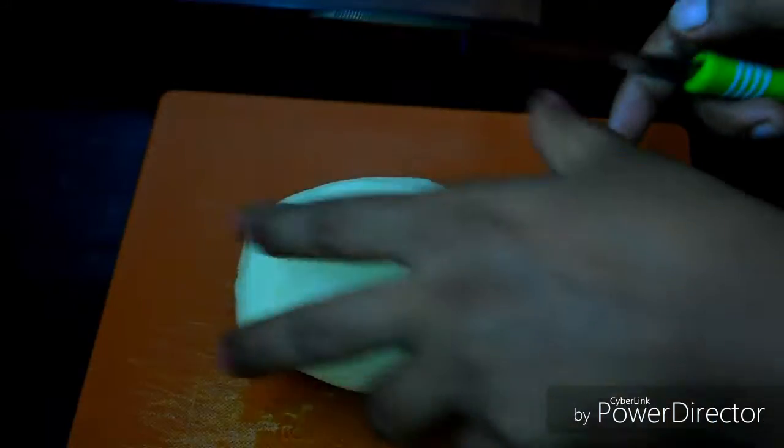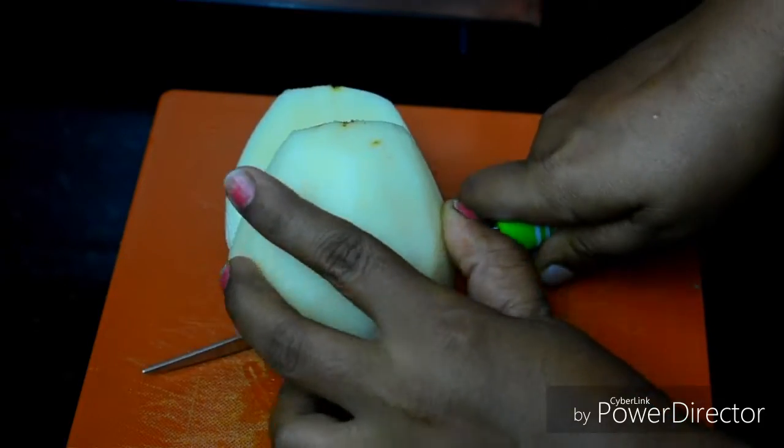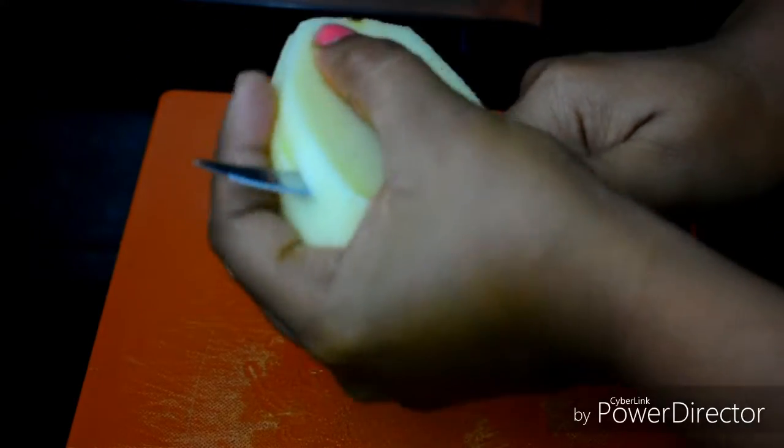How do we cut the potatoes? We cut the potatoes in french fry style — cut them a little bit, but not too thick. Then we will get the potatoes ready for the pan.